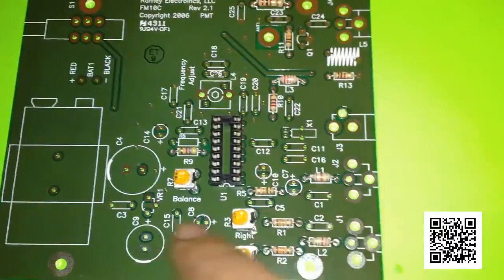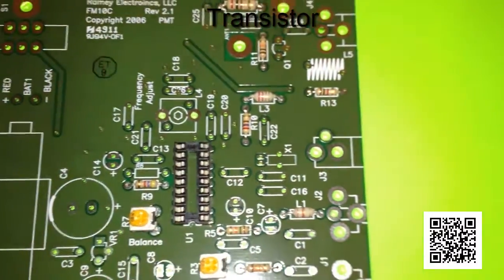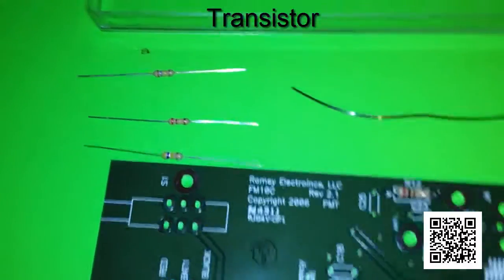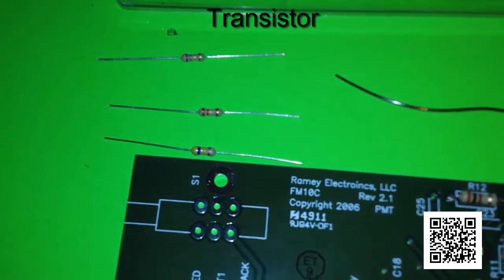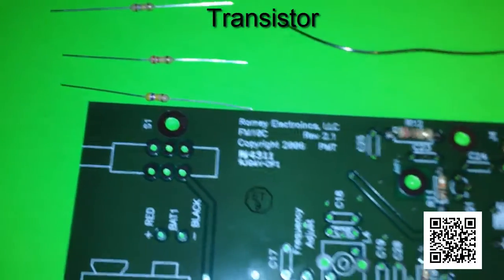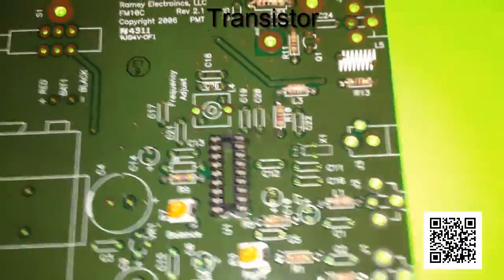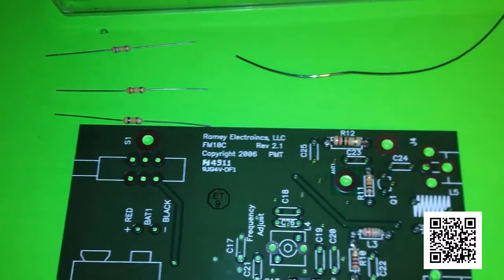We've got most of the resistors done and the potentiometers are in. We're left with one more resistor — resistor 8 — which selects the frequency range for the FM transmitter. The choices are: the low-end band at 180K ohms for 88–91 MHz, the middle band at 220K ohms for 90–97 MHz, and the high-end band for 95–108 MHz. There's also a capacitor selection to match the band. I'm going to use the mid-range band.